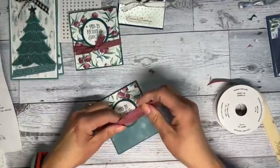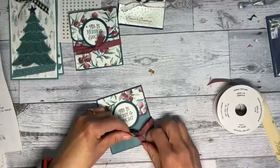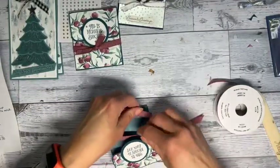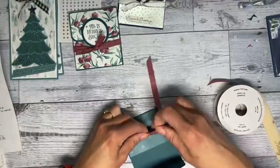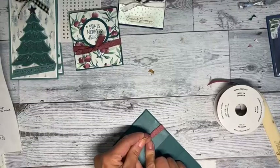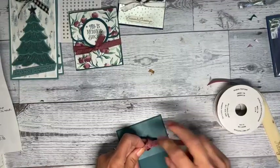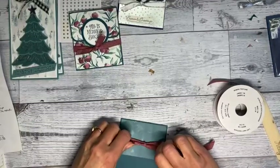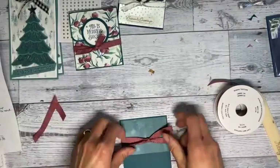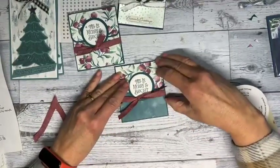I cut way too much ribbon but I just did a knot. I'm going to move it down a little — I still had a hard time tying it nicely. Maybe it's just me and not the ribbon. I just want to keep it as tight as I can without getting a cramp in my fingers. That looks better. I may shorten it.